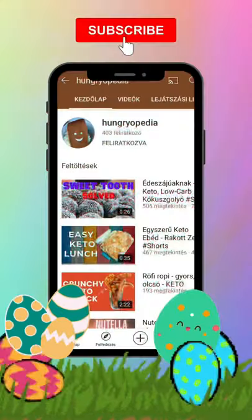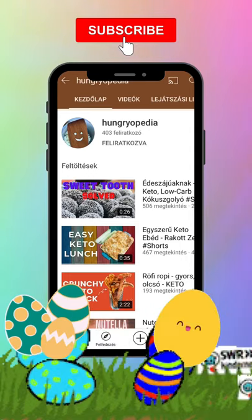And there you have it. Please consider subscribing to my channel. Enjoy healthy!